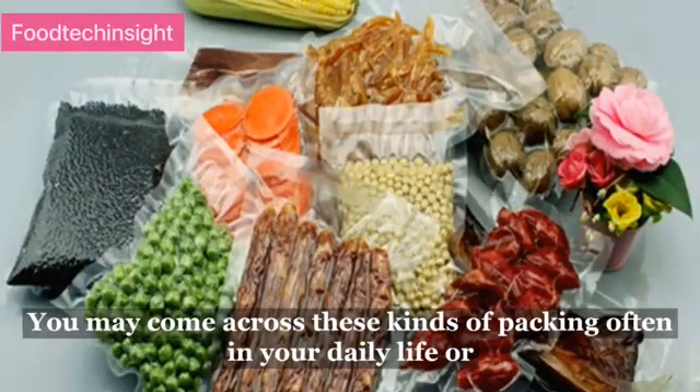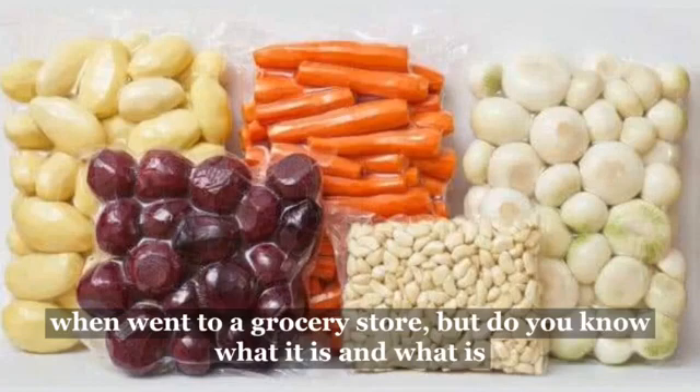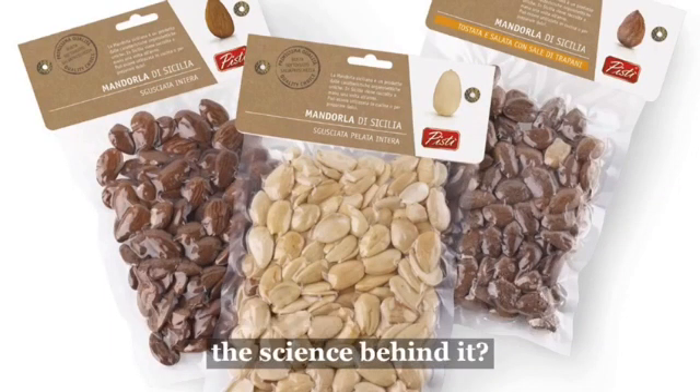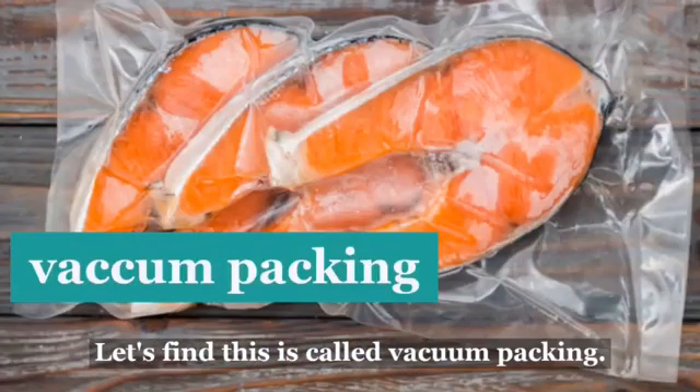You may come across these kinds of packing often in your daily life, or when you went to a grocery store. But do you know what it is and what is the science behind it? Let's find out. This is called vacuum packing.